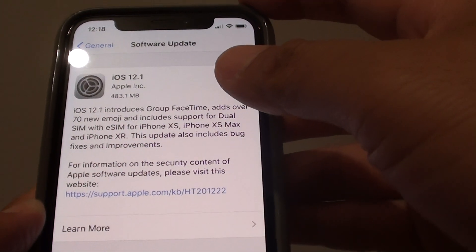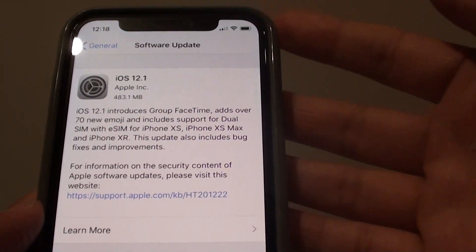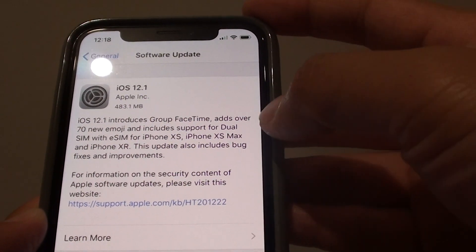But a lot of countries are already starting to support Dual SIM, so hopefully in the future all the network providers will update their networks and you can use Dual SIM with the new iPhone XS.